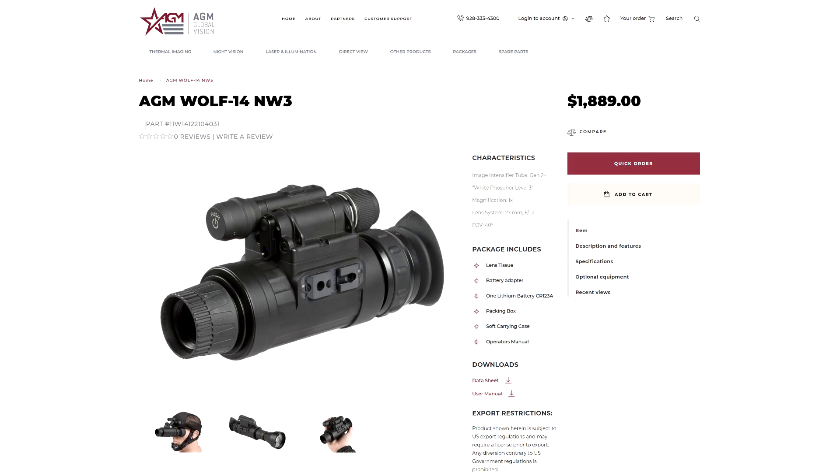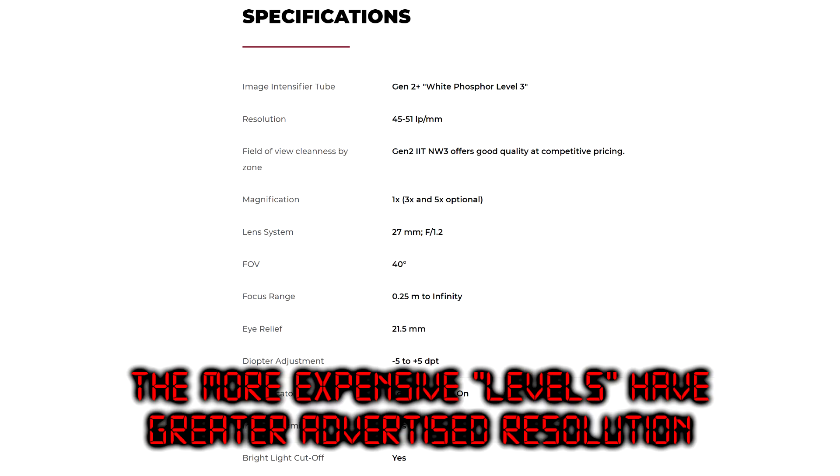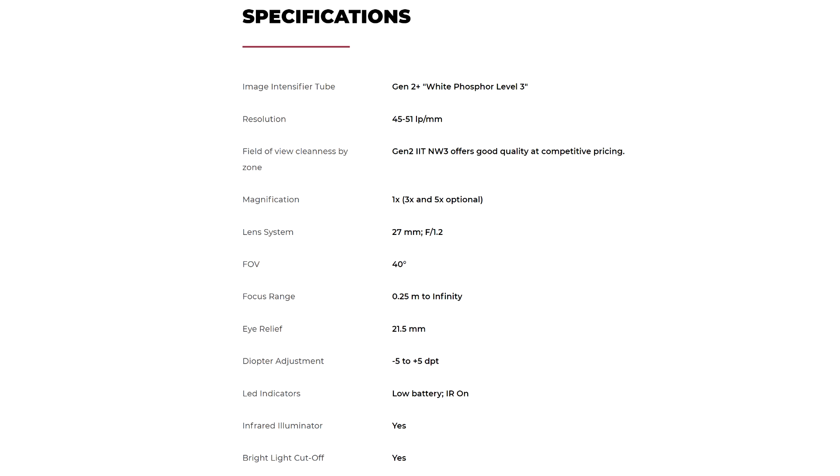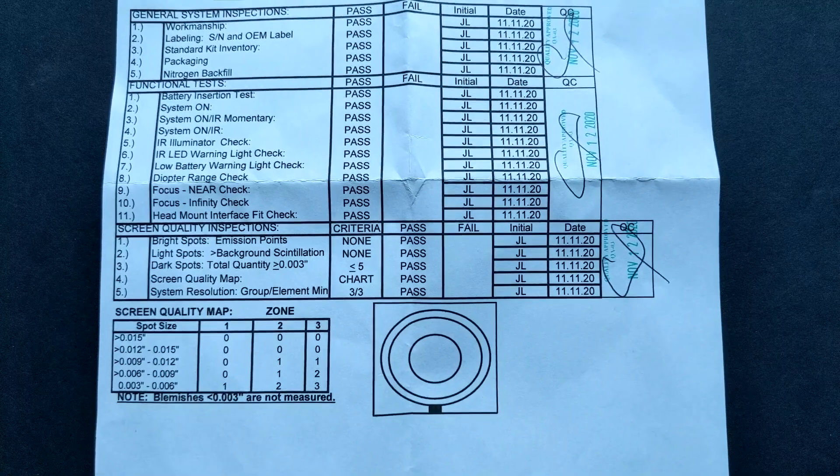They also sell these in a white phosphor version, again generation 2 plus, not generation 3, which usually costs about $200 more than the equivalent green phosphor version. AGM does not supply a spec sheet with any of these devices and they also don't have guarantees of performance level. Their website gives a general idea of resolution, but stats you'd expect on a PVS-14 like FOM, signal-to-noise ratio, EBI, or halo are not included.